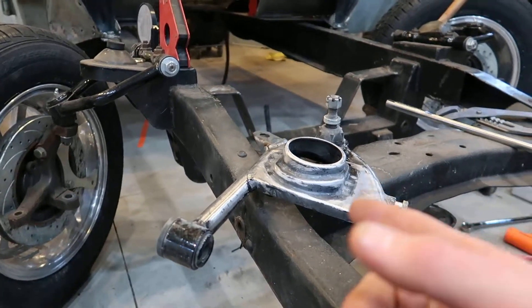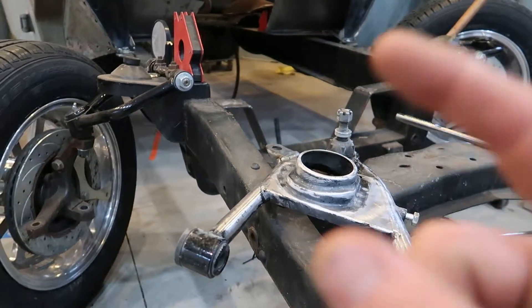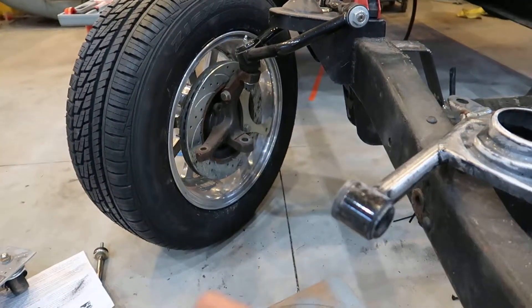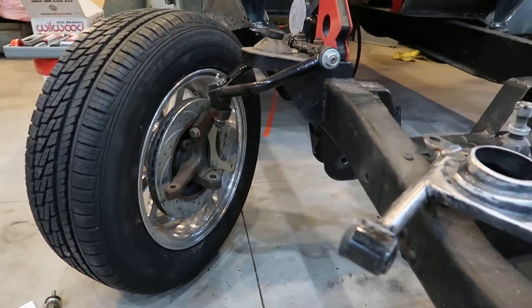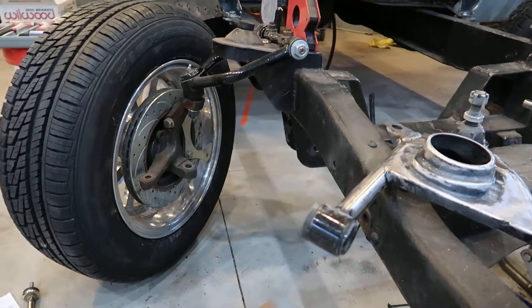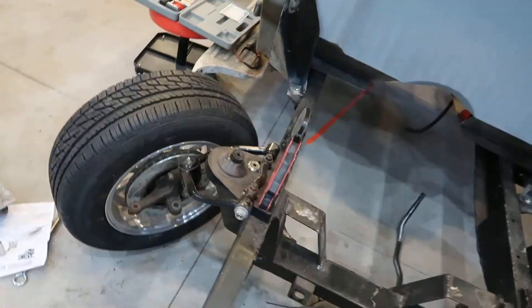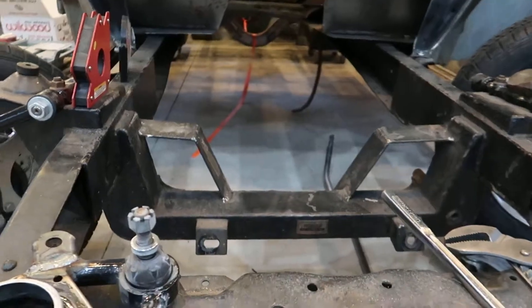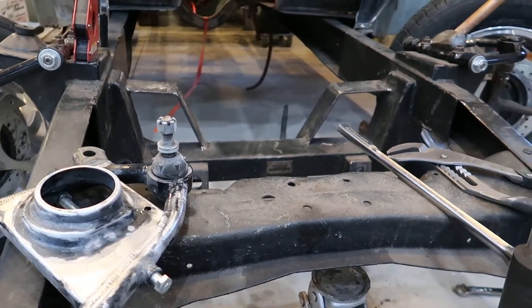Once I blast the lower control arms I'll paint them, put them back on, and they'll be ready to go. For the new front brakes I need to order — those are just some drilled and slotted rotors I picked up years ago. I've already done the extensions on the back of the crossmember for the control arms. These are the motor mounts I made — I still have to drill a hole in the top for the motor mounts.